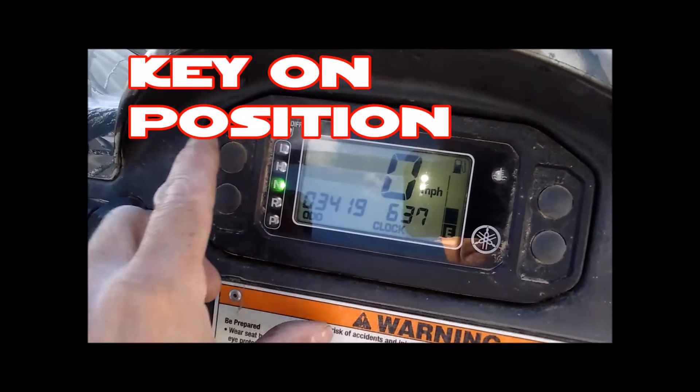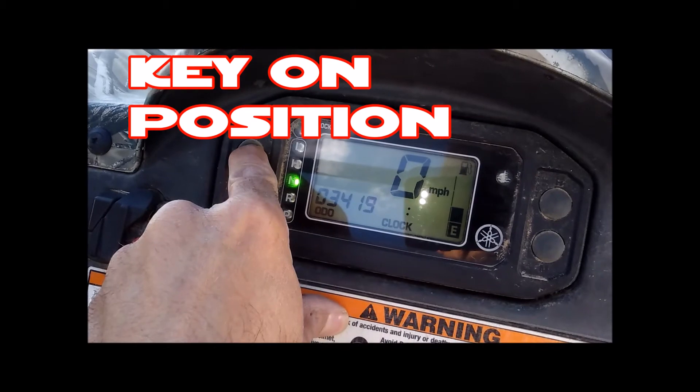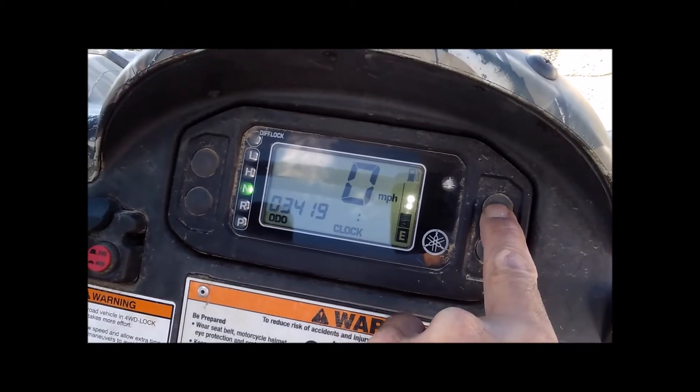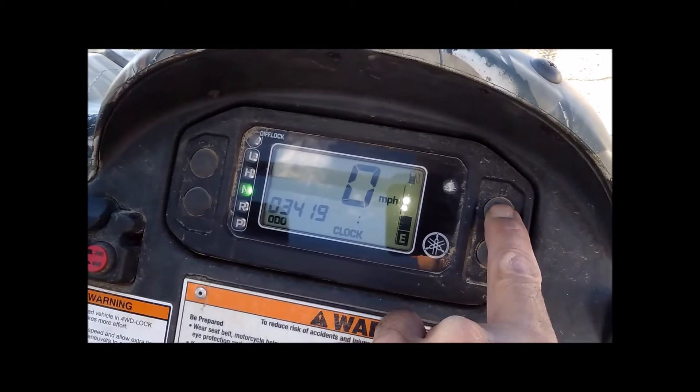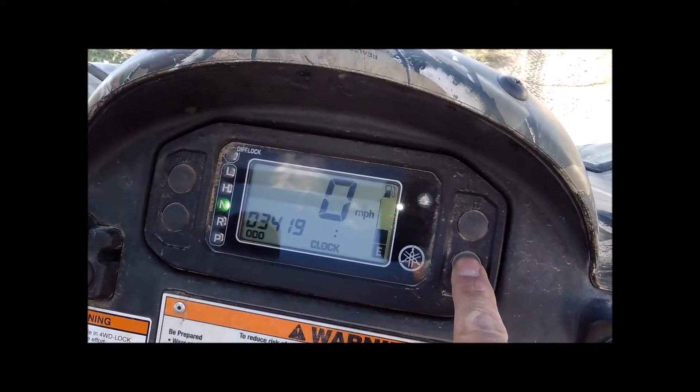Now to change the clock, hold the top left button for a few seconds until the clock starts blinking. Then you can change the hours with the top right button and the minutes with the bottom right button. Once you have the time set, simply push the top left button again to set the time.